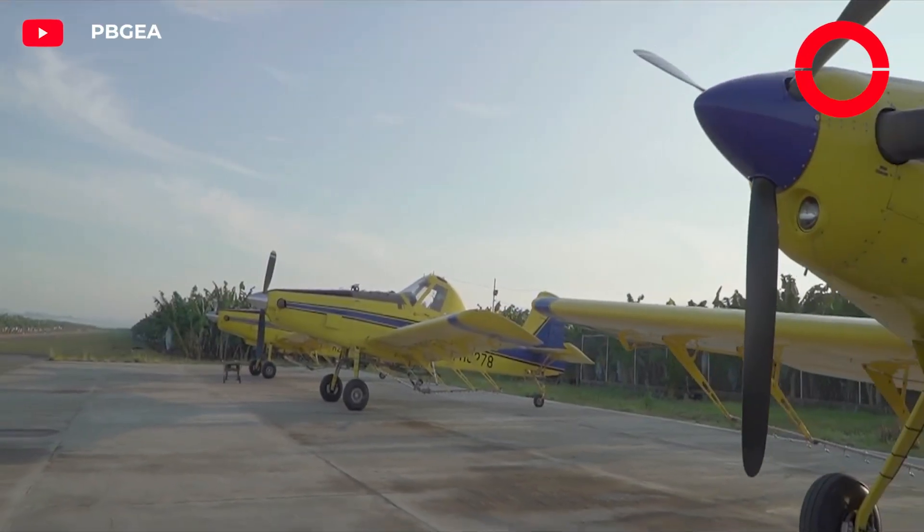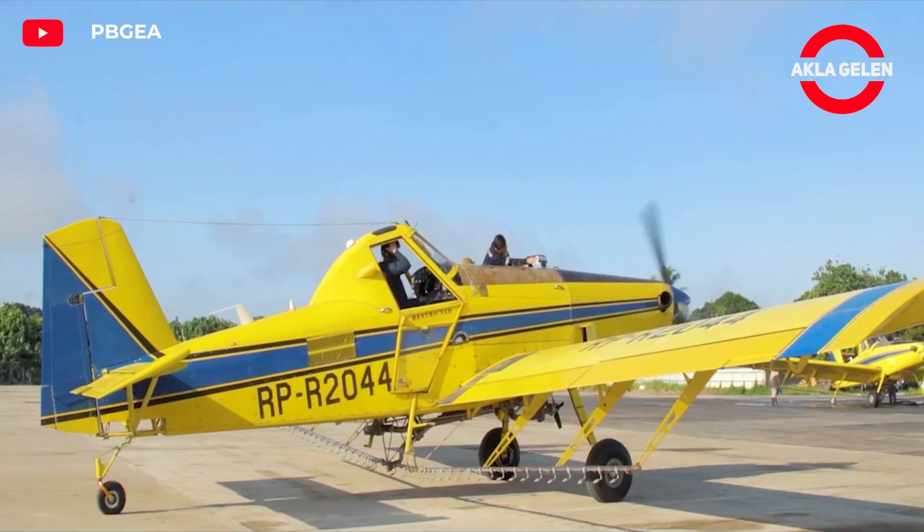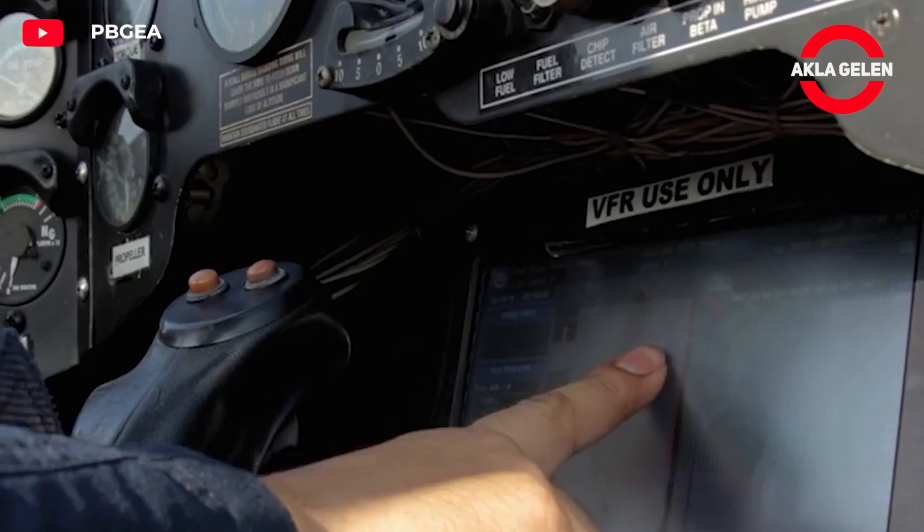Spraying by plane is a method used for disease and pest control in large banana plantations. This method offers fast and effective spraying, especially in large areas.